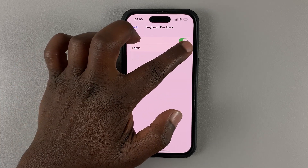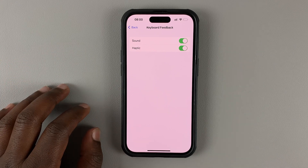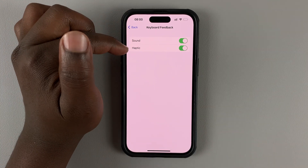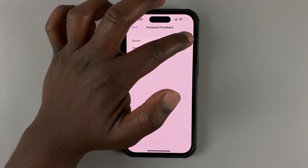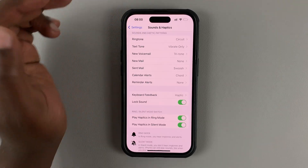Now you can enable haptic to get those subtle vibrations every time you touch something on the keyboard. You can have haptics and sound together, or you can choose to turn off sound and remain with haptics for the keyboard feedback.